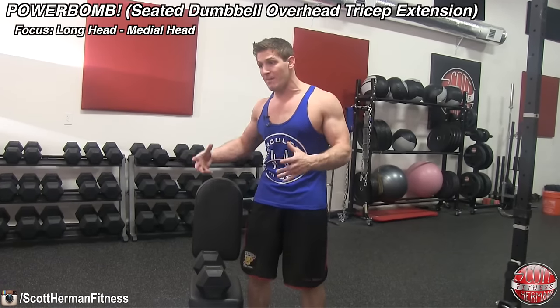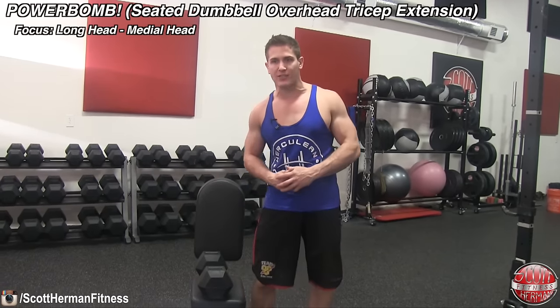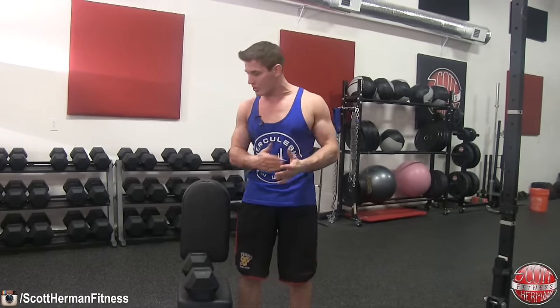The first exercise is my favorite — it's called a powerbomb, or dumbbell seated overhead tricep extension. It's really great for targeting the long and medial heads of your tricep. This exercise can be done one of two ways: standing or seated.